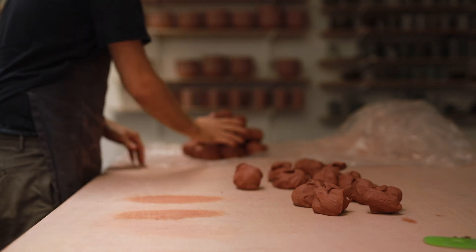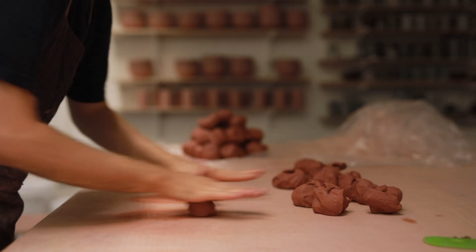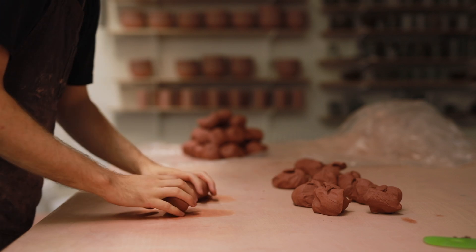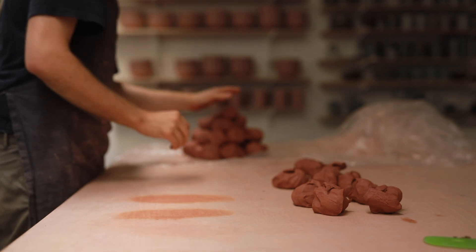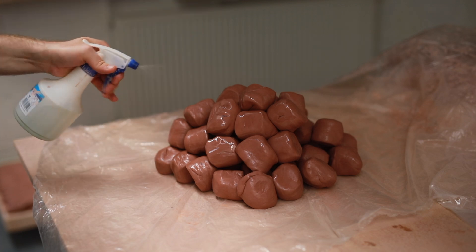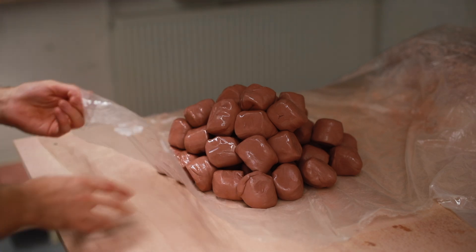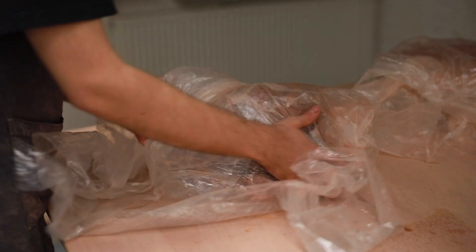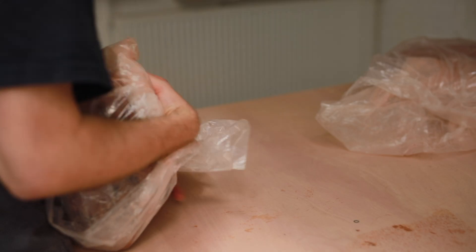Once wedged up, I put them onto a plastic sheet which I can then wrap them up with. I also spray them generously with water, which helps the outsides from drying out, which does happen. If I'm throwing for a couple of hours and throwing a few dozen pieces, or 50 or 60 pieces, and I'm leaving the balls of clay exposed, the outside of the balls can get kind of dry, and this will make centering and coning the clay more difficult.